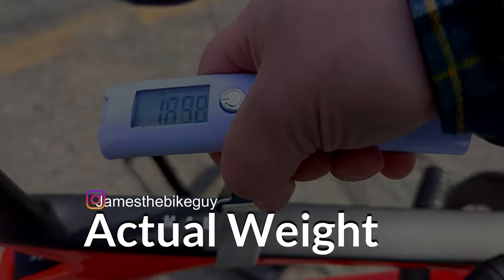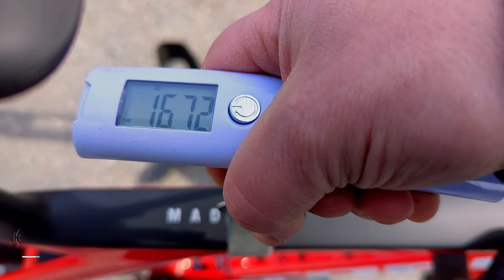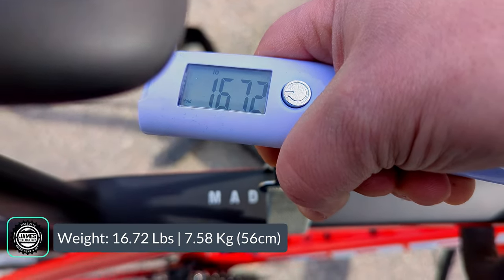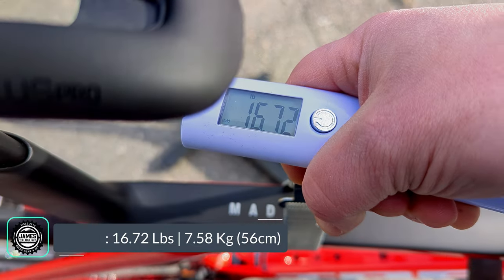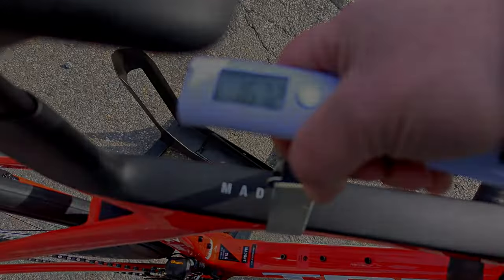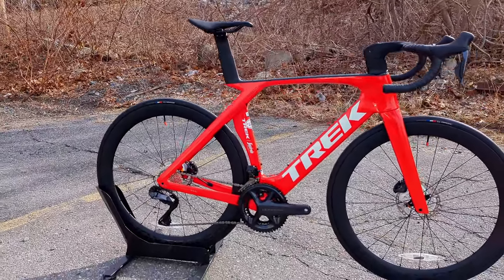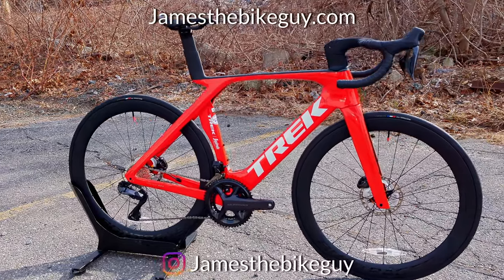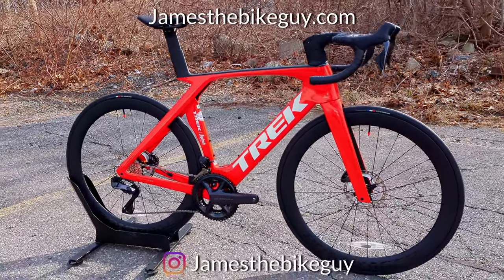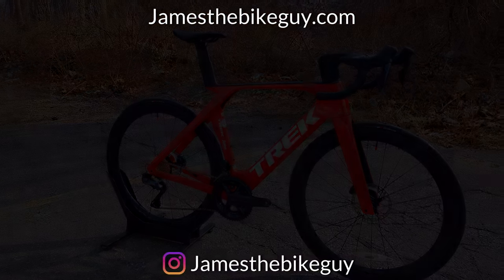The actual weight of the Trek Madone SLR 7 comes in at 16.72 pounds — not bad considering this is Trek's lightest disc brake Madone frame ever. Thanks for joining me to check out the 2023 Trek Madone SLR 7 Gen 7 — it's a mouthful for one heck of a bike. I'm curious to hear your thoughts down in the comments below.